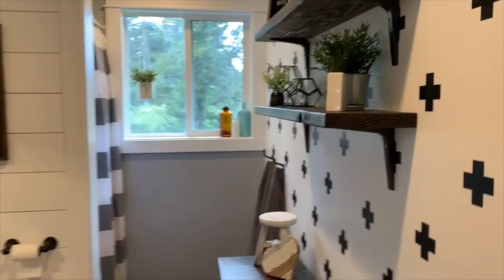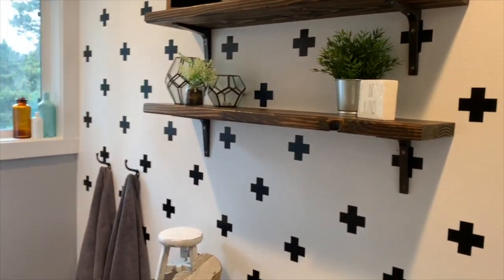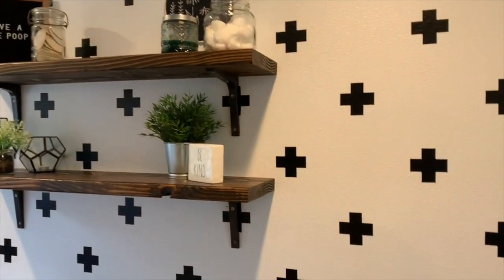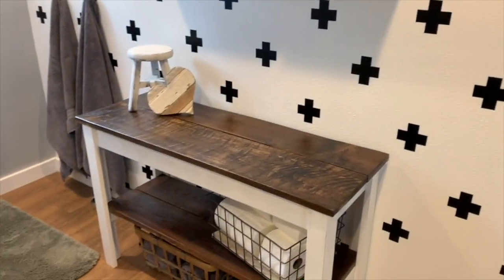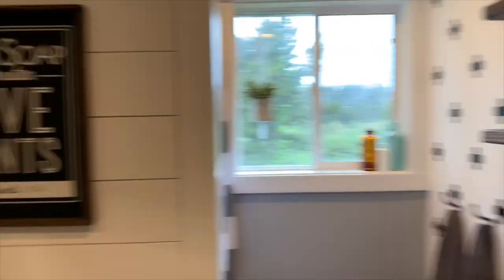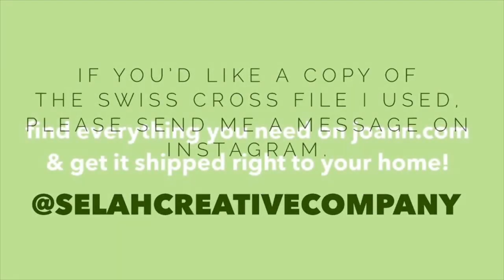And there you have it! We've added some wood shelves, a table, and some decor, and now our Swiss Cross wall is the highlight of our newly renovated bathroom. Thanks for joining me on this project. I hope it's inspired you to create an out-of-the-box focal wall on a budget in your home. Thank you, see you later, bye!